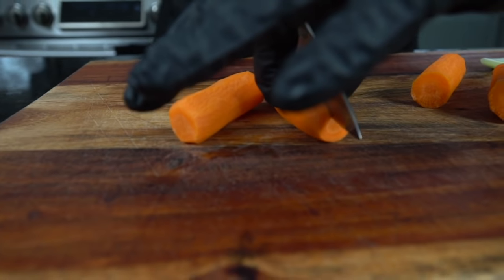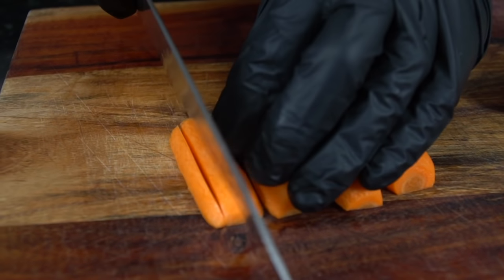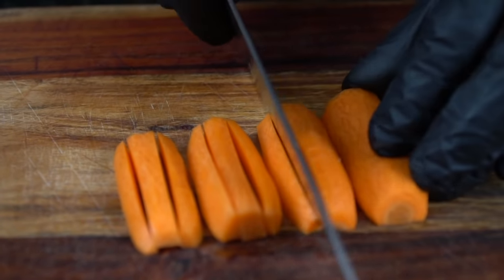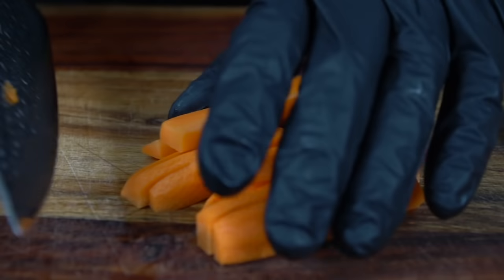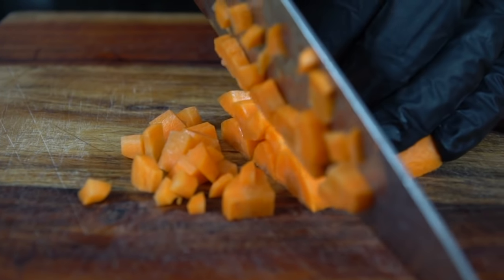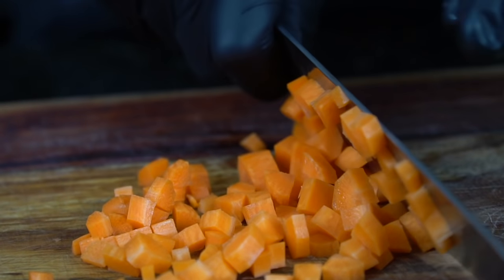While we wait for that to roast, we're going to prep our veggies for the soup. We're going to peel and clean about three carrots and dice them up nice and fine. Don't worry about how precise you are, because we're going to use an immersion blender to blend everything until it's nice and smooth. Just cut them into matchsticks and then dice them up. We're going to do the same thing with the celery, and dice up our onion as well.